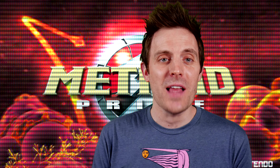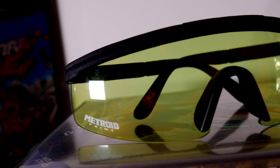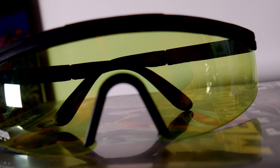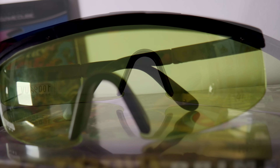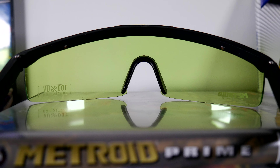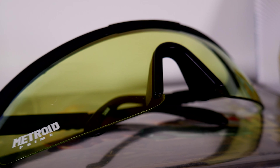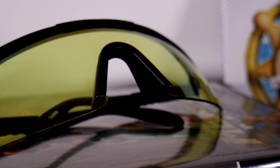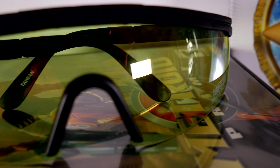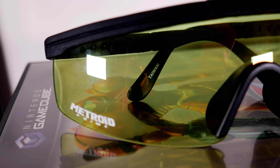Finally, the best for last: Metroid Prime sunglasses. I love these things. I may have worn them a few times, but not often because I knew early on that I didn't want to risk breaking, scratching, or losing them. They seem semi-modeled as a nod to Samus' visor without overdoing it too much, which I like. These glasses probably rank up there as my favorite video game related items that I have picked up over the past few years.